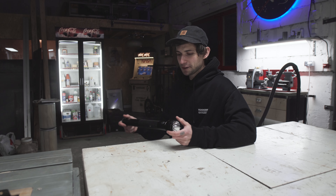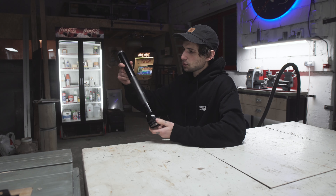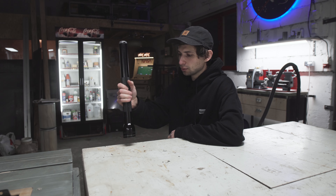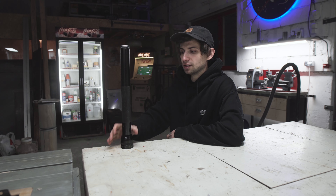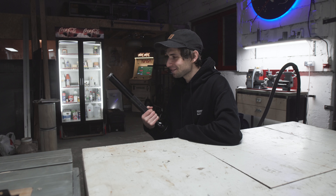this is the very, very old Maglite flashlight. Is it the biggest one? I'm not actually sure, but this one is very old. My dad always used to have it in his car. Obviously it's a flashlight, but also it can be a protection thing.